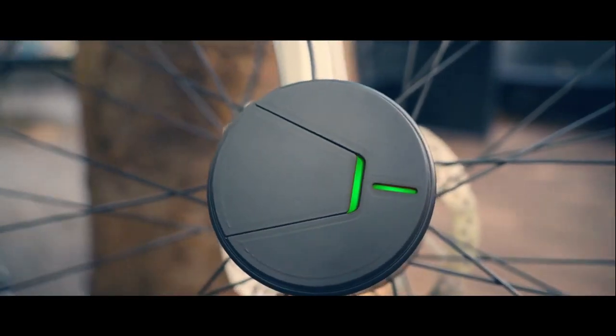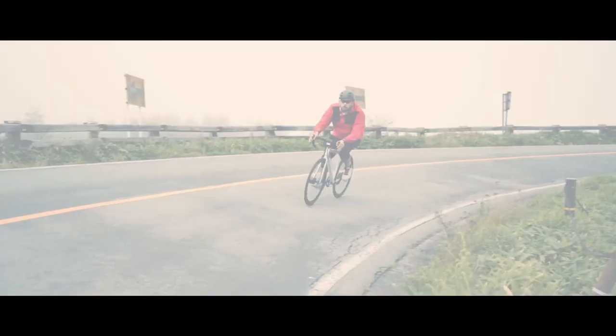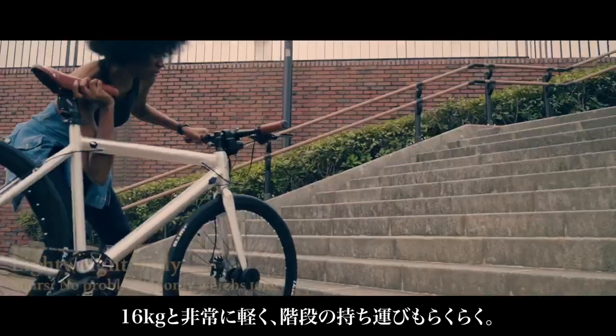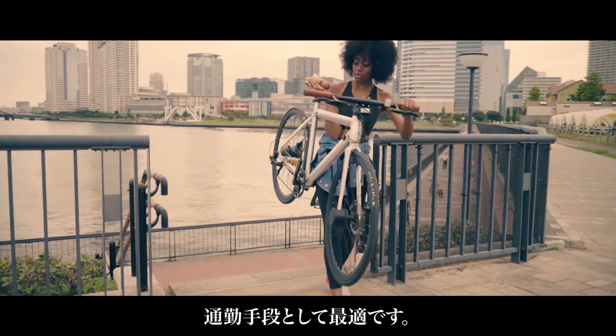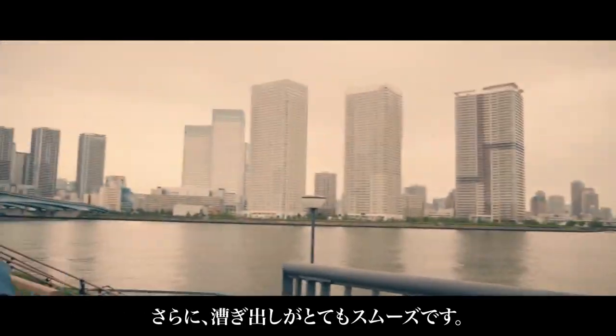Weighing in at only 16 kilograms, you can carry it upstairs and up steps, making well-be an ideal commuting partner. Also, it's really easy to start pedaling.